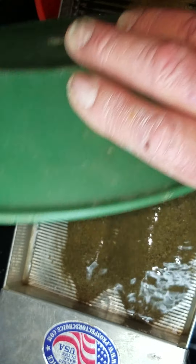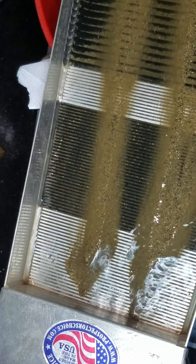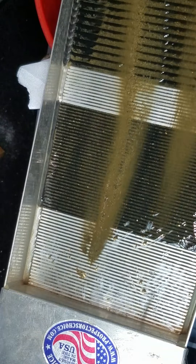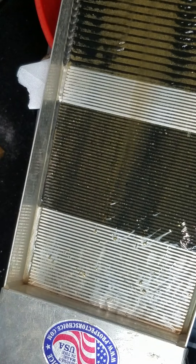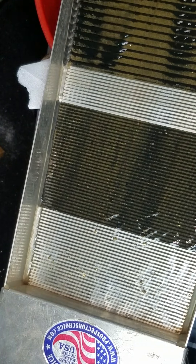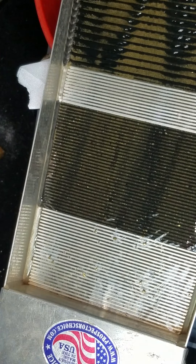All right, I'm fixing to stop this video for a few minutes. We're gonna do a little cleanup of this sluice, get all the gold fines into one pan, and pan it all out. I'll be back!